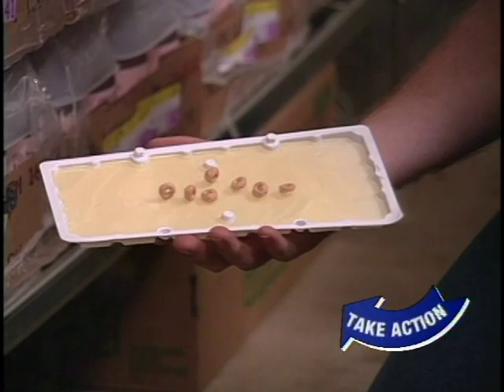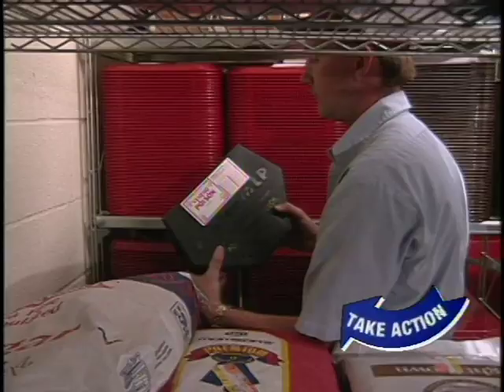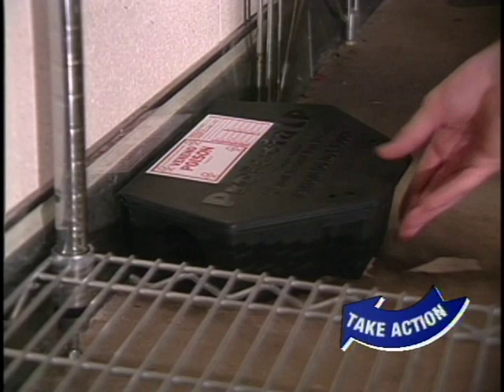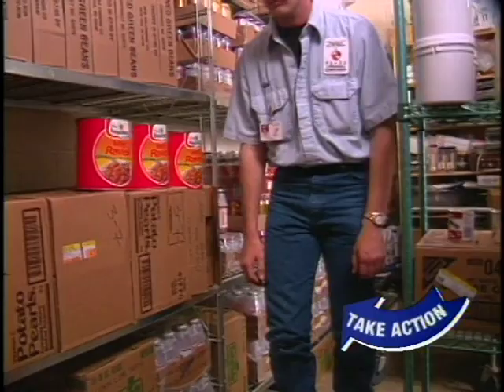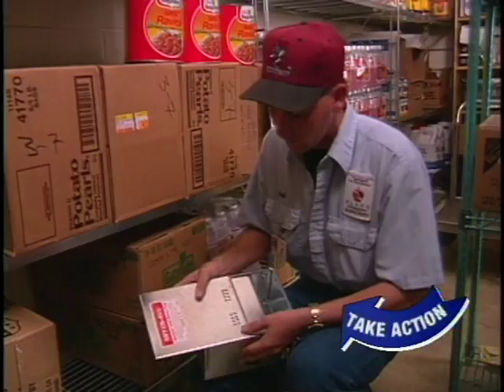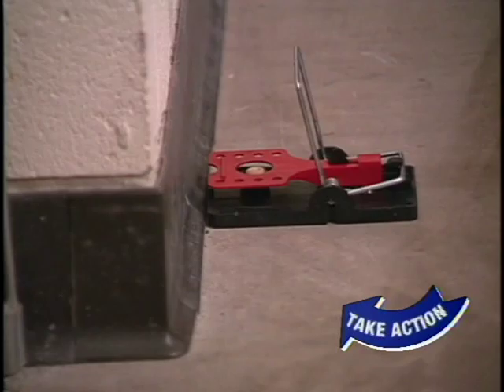For mice, traps should be spaced no further than 15 feet apart. Rat traps and bait stations should be spaced no further than every 20 to 30 feet along rat runways. Be sure to check traps and boards daily to avoid smells and other problems. Multiple catch traps like this are spring-loaded and can catch dozens of mice in a single setting — check these traps at least weekly. Rodent traps should be placed at a 90-degree angle across known or likely pathways. You may also position snap traps end-to-end.